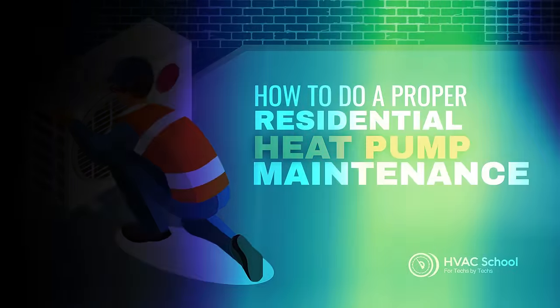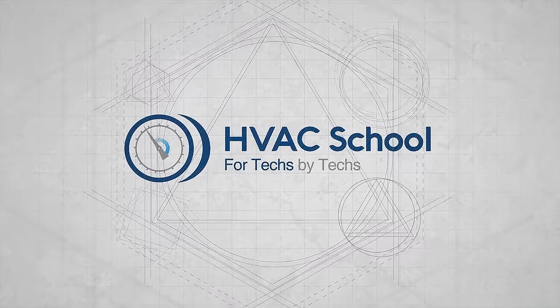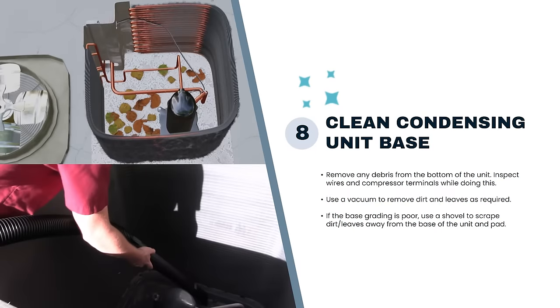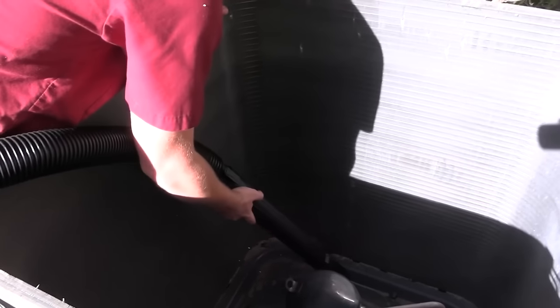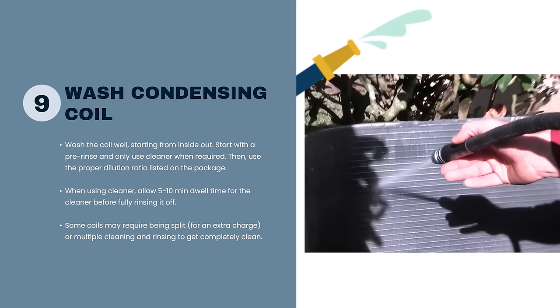Good morning everybody. We're going to talk more maintenance stuff. We ended with talking about cleaning out the bottom of the condenser, and now we're getting into washing the condenser coil. This is one of those topics where you almost contradict yourself when you teach it, because I'm a really big advocate for washing condenser coils — they do need to be washed. It's on the list; it's a very important step.